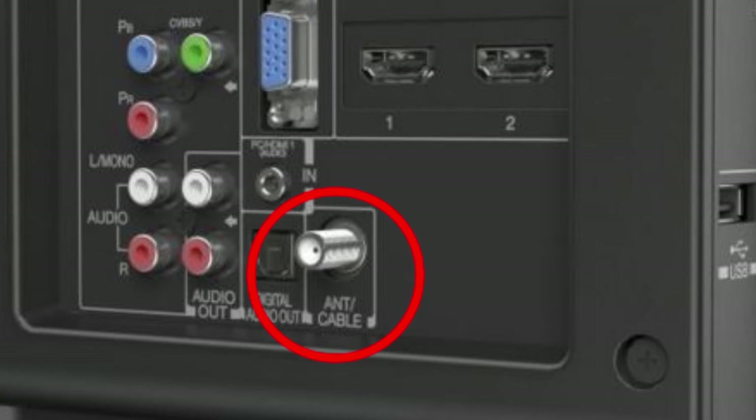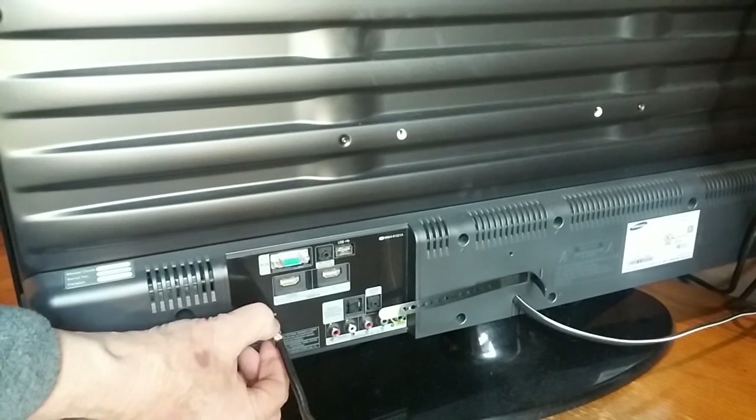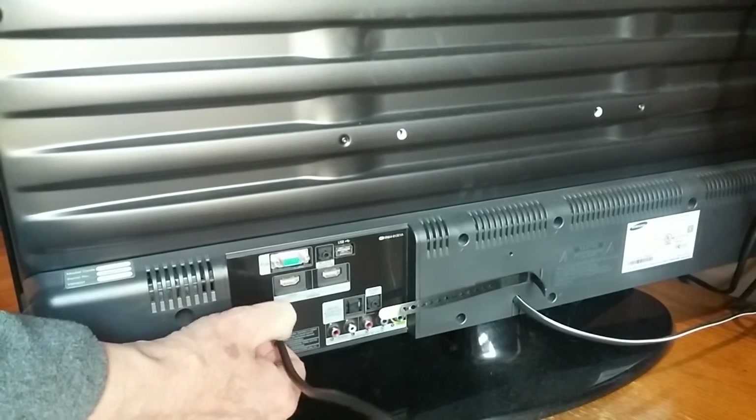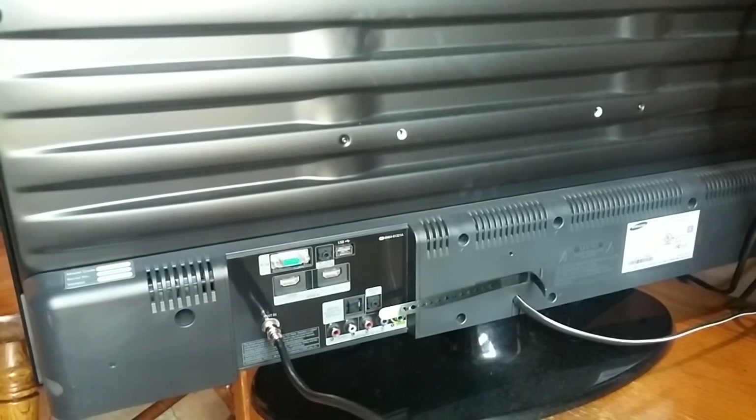Just put this in there and screw that on there. Now you're connected.